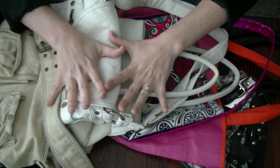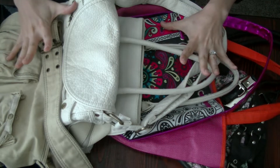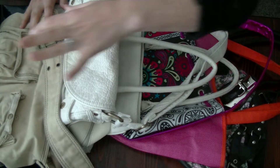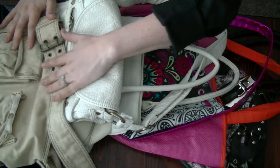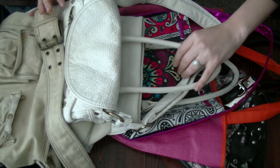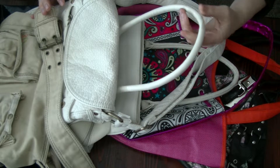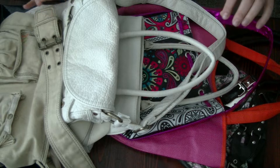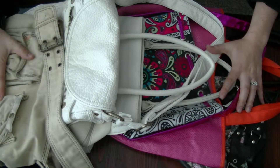Hello everybody. Today I'm doing a test run for a bag video. I have quite a few bags here from growing up, and if you like this video let me know and I will do another bag video with more recent bags — the ones I've used as more of an adult. I will also film at a time when people are not mowing their lawns, but for now, lawn mowers will have to do.